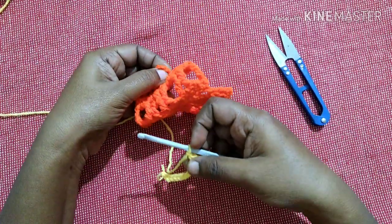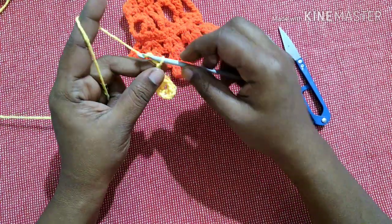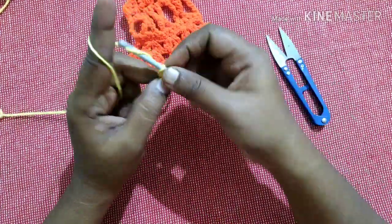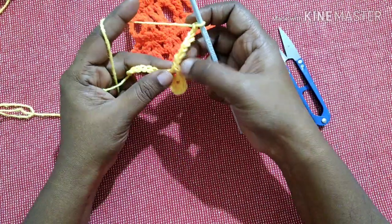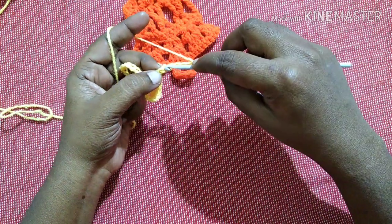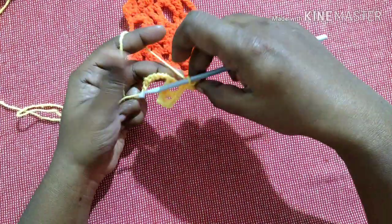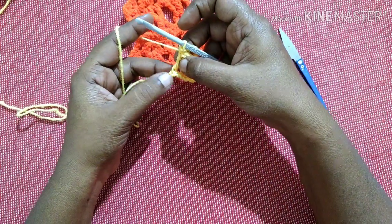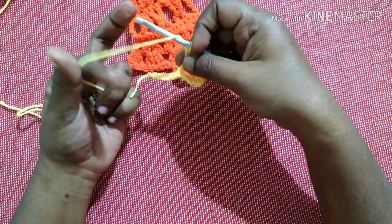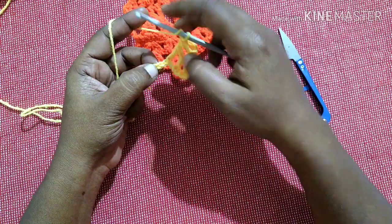Next we are going to do a loop. For this we have to do eight chains: one, two, three... eight. Then we have to do a slip stitch — leave one chain and do a slip stitch in the next chain. We don't want to do a chain one since we have left one chain here, it acts as a chain one.